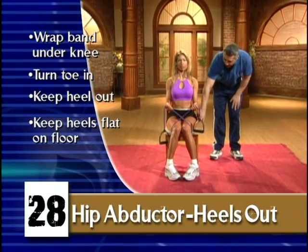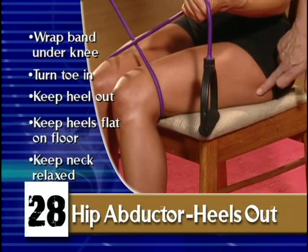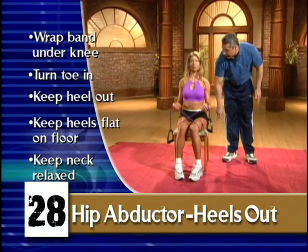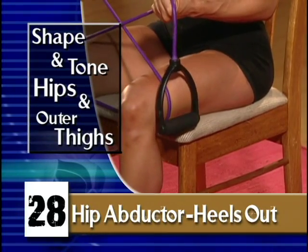She's going to breathe in and push straight out, and the focus goes right here to the side of the leg, real wide. Feel it there? Breathe out. You feel it here differently? And breathe out, focusing right here.